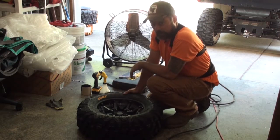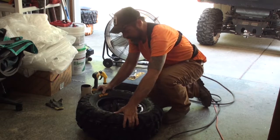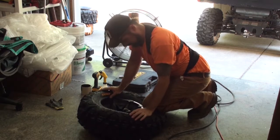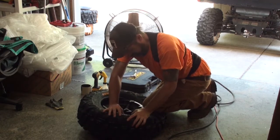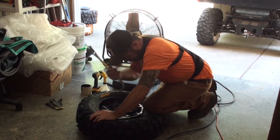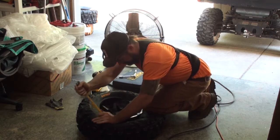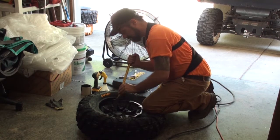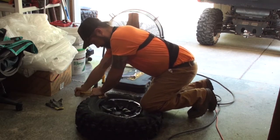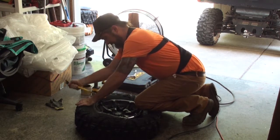Now you flip it over. Now that it's flipped over, do the other side. Pull this side towards you, put a knee on it, push down a little bit. See how much you can get just by doing that. Now get the old pry bar and just start prying it in — do little bits at a time. Act like a tire machine.